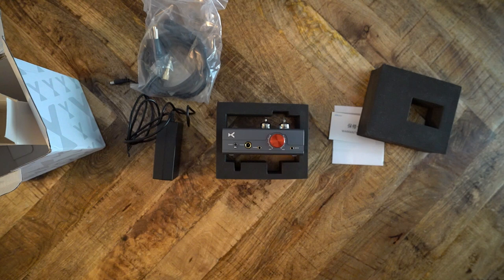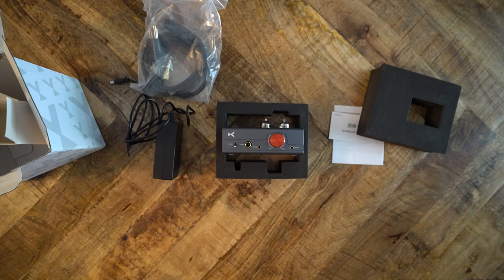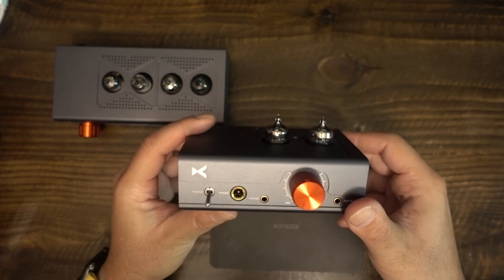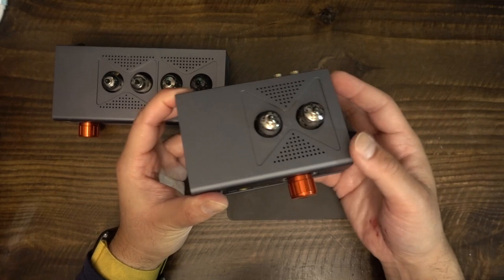Can you swap tubes that are not strictly compatible by using adapters? If you think that solid-state amp discussions are annoying, you will get a headache making sense of the tube rolling forums. So I'm not going to spend money tube rolling these amps. Frankly, I don't have the time, and I am not inclined to spend money on experimenting for a review. My overall impression of the sound of these amps will be based entirely upon their stock configurations.